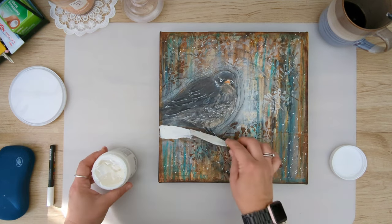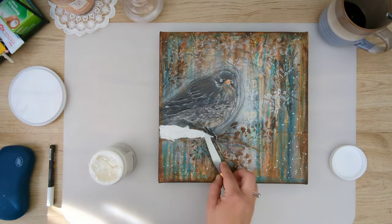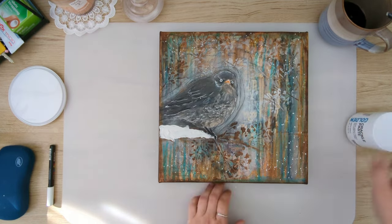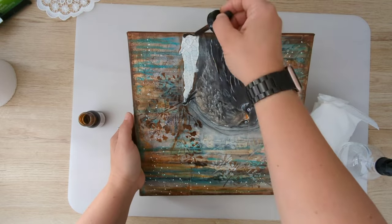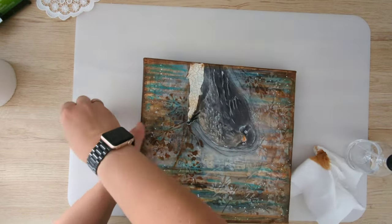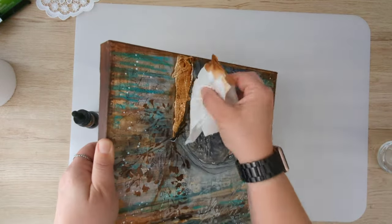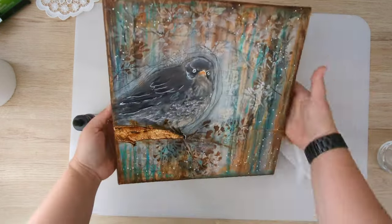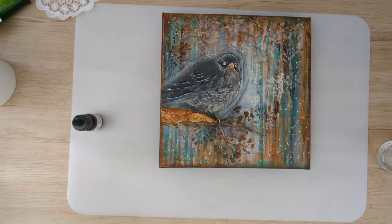I've decided to add some texture paste — this is golden crackle paste — to create the branch that the bird is sitting on. After it dried it created these beautiful cracks that really look like the bark of a tree, and I really love it. I'm using my acrylic inks again to color it and just wiping the excess with a tissue.